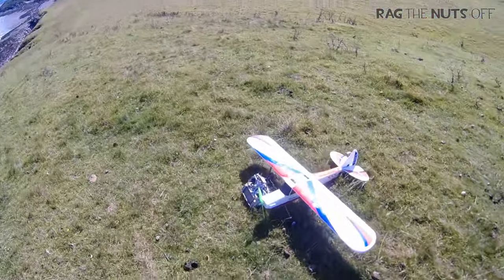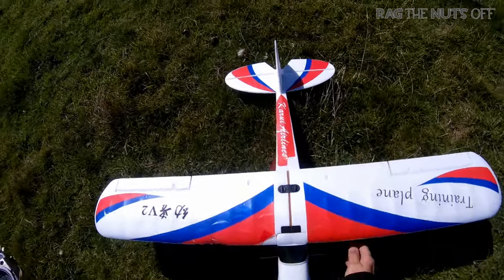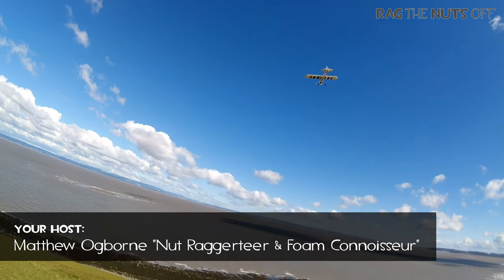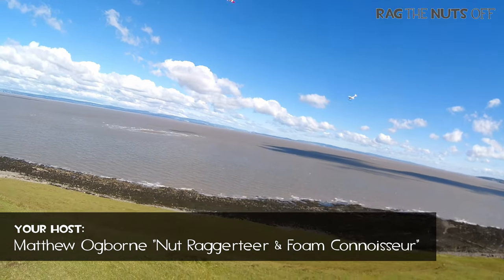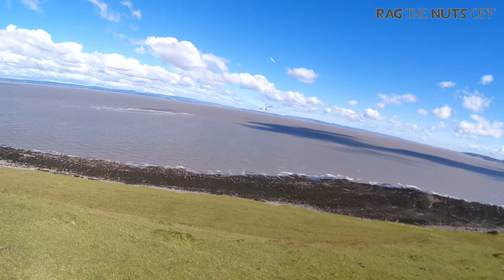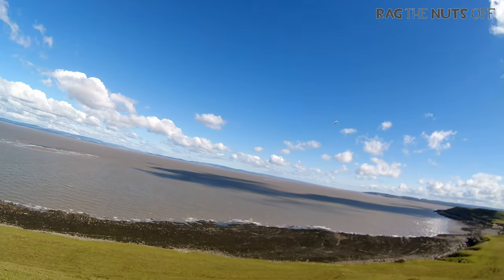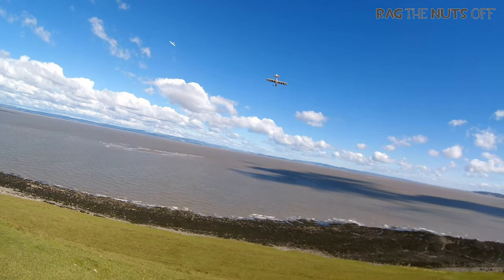Howdy, it's Matt and we are on the slope with my genuine fake Multiplex Fun Cub. Now those of you which want to give me some grief — it did say Fun Cub on the box and it was originally advertised as being a Fun Cub model. We all know that it's a genuine fake Fun Cub, although that does not detract from this model's absolutely beast-like flying abilities. Those of you which saw the video a day or so ago where I was launching it off a ramp and trying to land it on a ramp — well, here I am, ironically the weekend before, chucking it off the slope down at Middle Hope and slope soaring it. And I've got to be honest with you, this was the second best model of the day.